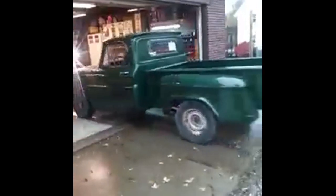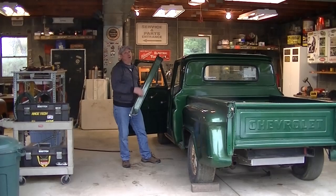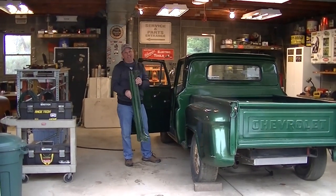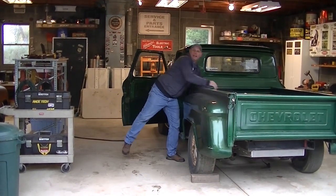First time it's moved in 20 years. That is awesome. That works. That's rock and roll. Don't get me wrong, there's still a lot of work that needs to be done on this truck, but now that it's here in this shop it's going to go a lot quicker.